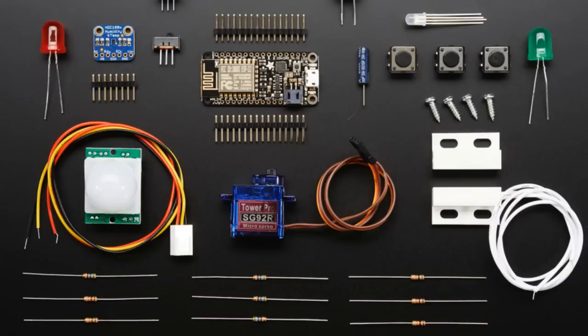I think there's probably a guide for each of those components with Adafruit IO. I know the door sensor has a guide — it's really cool stuff. You can basically make all sorts of home automation projects with this.